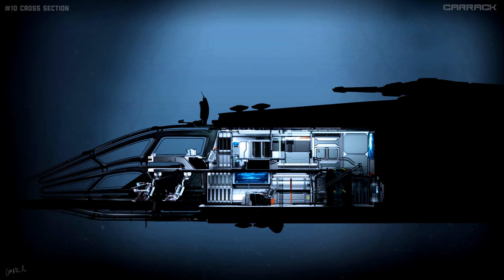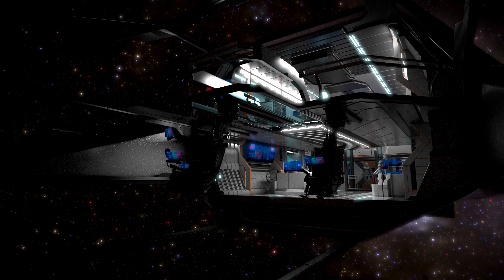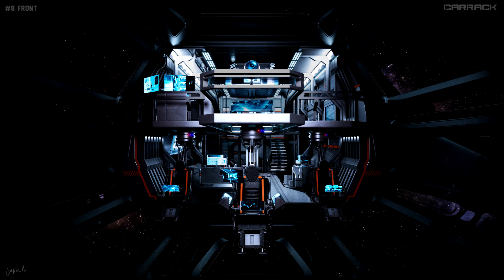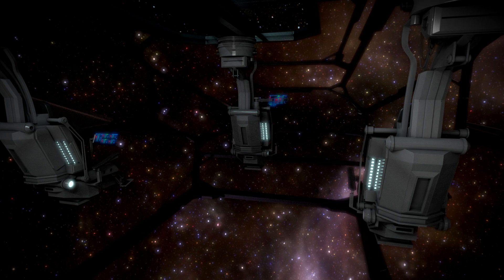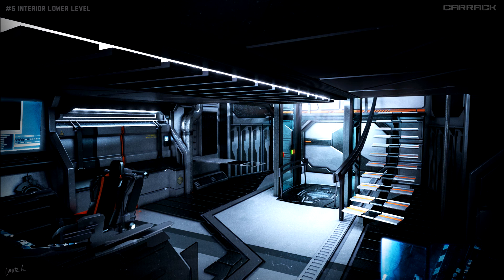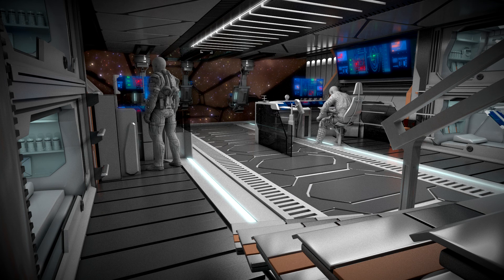Let's start to look inside the Carrack with a cross-section view. You've got two levels here with three seats up front and a huge level of visibility for the pilot, navigator, and such. You can see the three flight crew seats with the split level behind. This is the frontal shot of those same chairs and a view from behind. Now we're going to look at the lower deck with the elevator, med bay, sleeping beds, and the stairs up. Here is the same level just looking forward.